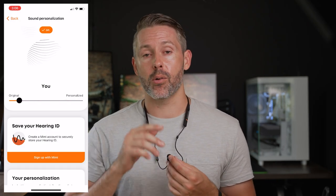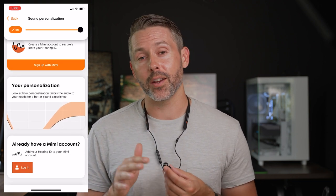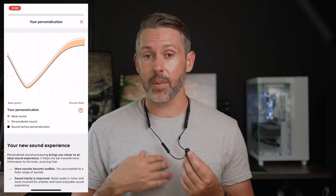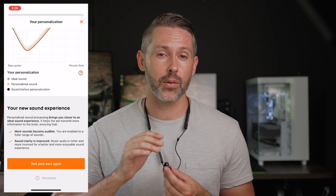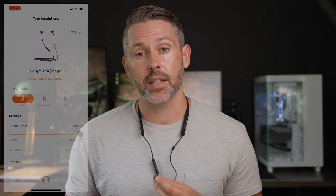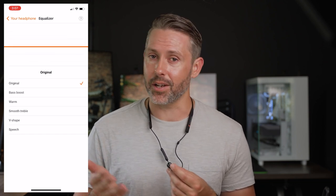That was all in the stock EQ setup. There are different EQ settings available as well as a personalized sound profile in the app. The sound profile runs you through a hearing test with a series of beeps, and the app creates a custom profile catered to your ears — for me it really brought up the highs and lows, which isn't how I typically EQ, so I didn't use it much. There's also bass boost, vocal boost, and warm mode EQ presets, but I preferred the stock EQ overall.